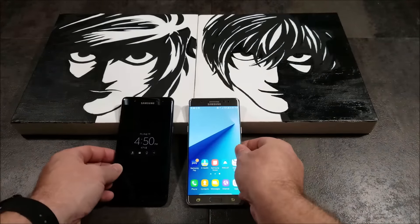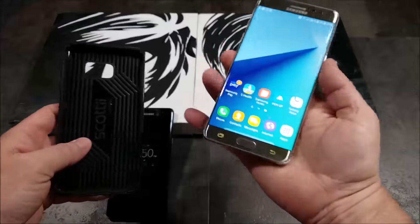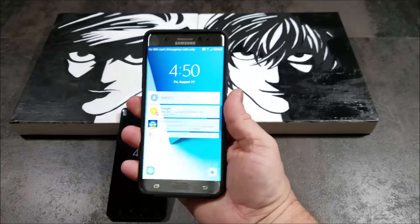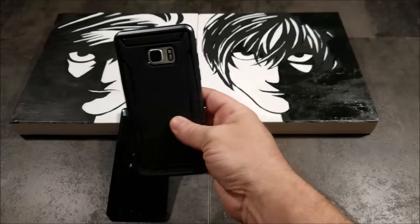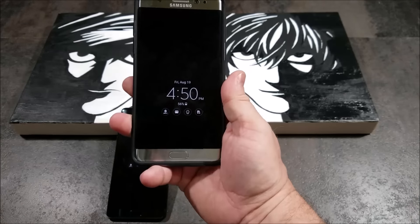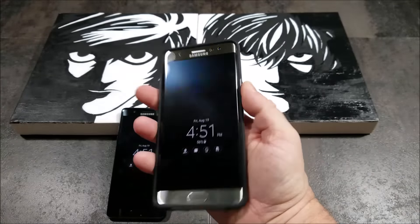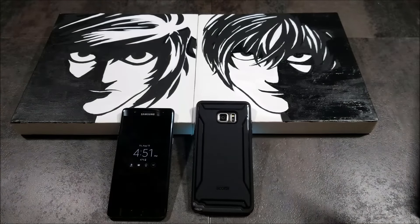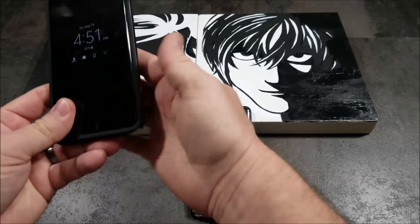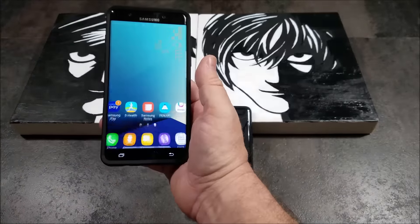Let me throw a couple of cases on here. This is the Scotty case — it's a brand based out of California that I reviewed. On the silver it actually looks pretty nice. It's a little different and doesn't feel quite as high-end, but as a casual case to throw on it looks and feels really good. And this is the Caseology Parallax on the black — that looks really nice. That's definitely up there with one of my favorite cases. Very nice case.